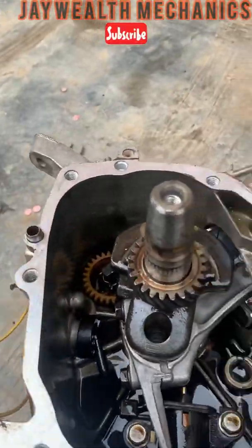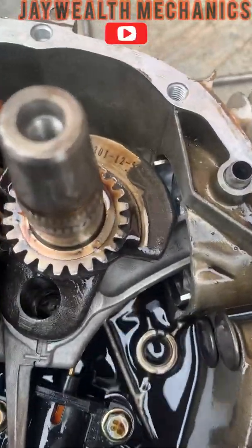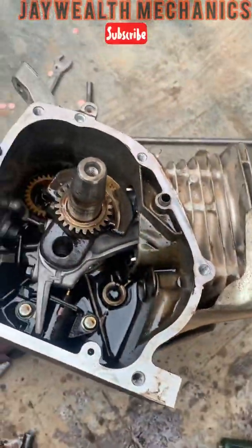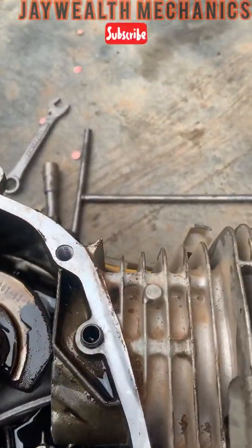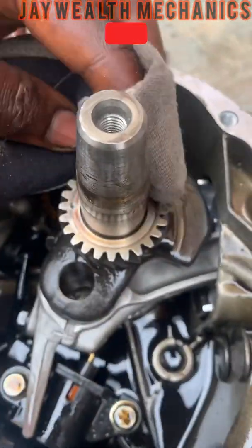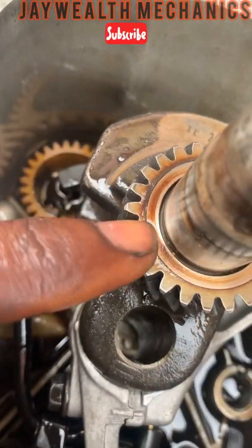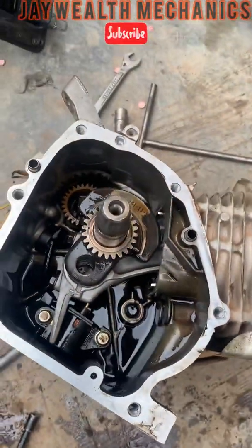Check out this crankshaft — there is also a key here as well. You have to clean this so you can see it very clearly.